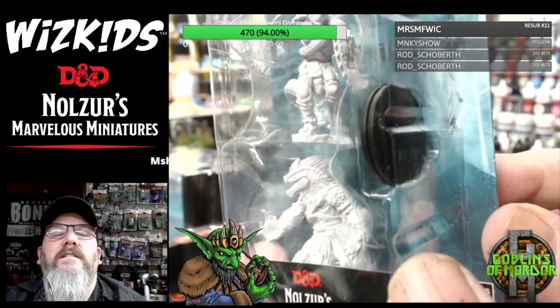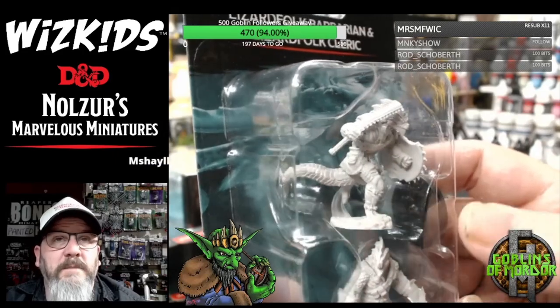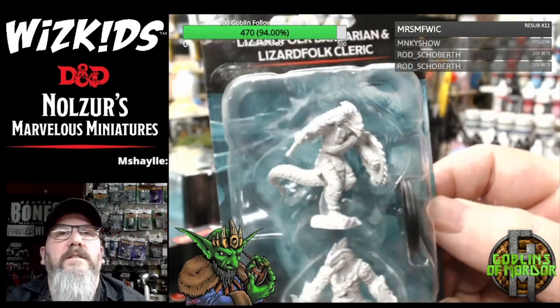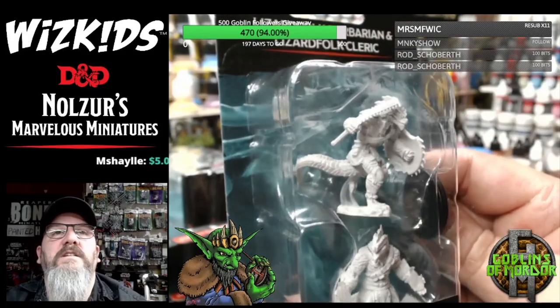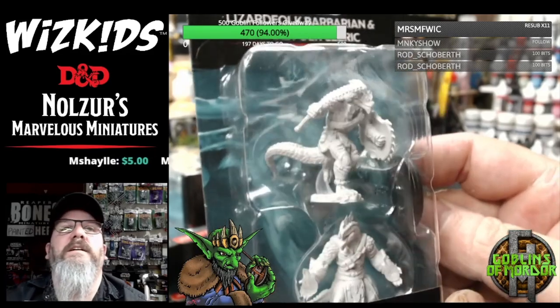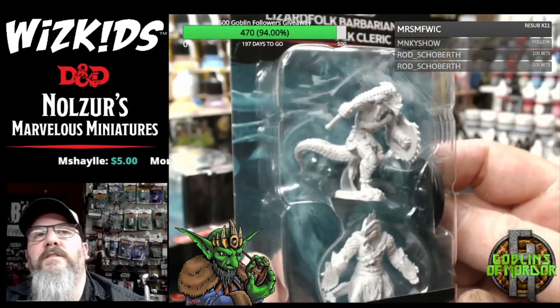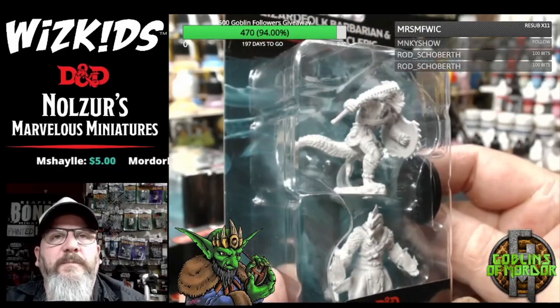If you are one of my painted-tier Patreon supporters and you want to have a free miniature, enter by typing 'give me a free mini' in chat, so my lovely partner Scorpola can take your name and put you on the Wheel of Pain.